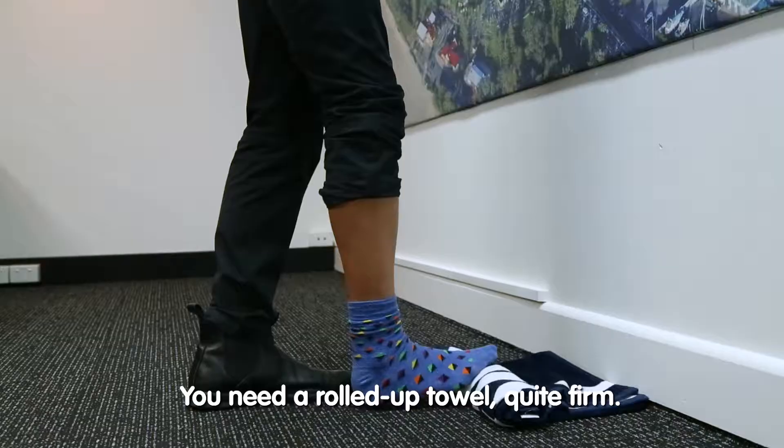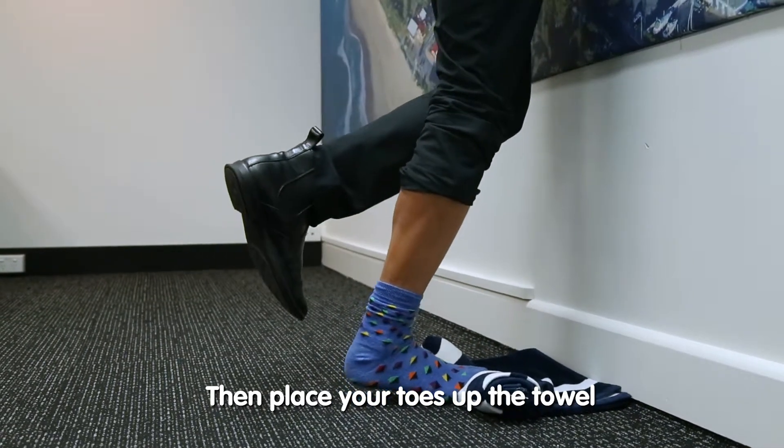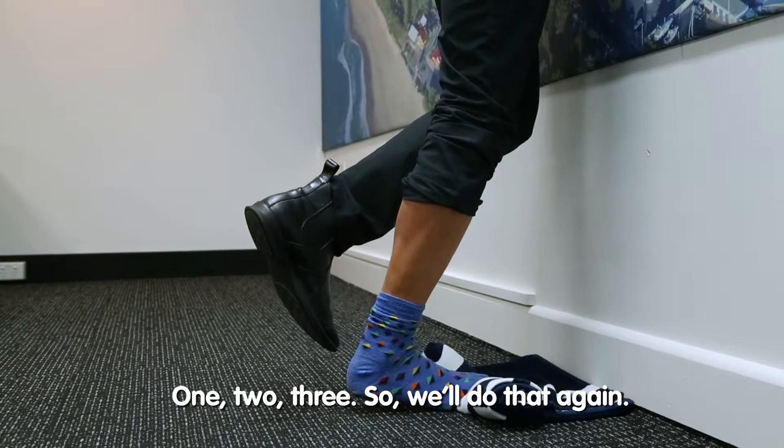You need a rolled up towel, quite firm. Then you place your toes up the towel and you slowly come up for three seconds — one, two, three. Hold at the top for two — one, two — and lower down for three — one, two, three.